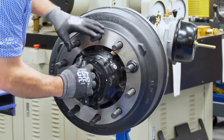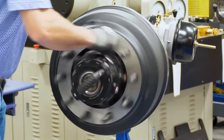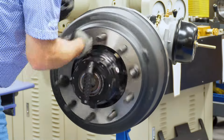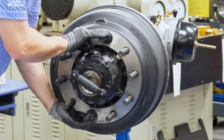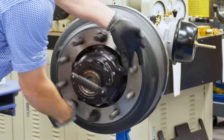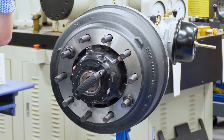We install the retainer, and now all the operator has to do is spin the hub. We're going to spin the hub until we hear a loud clutching mechanism on the axle fastener itself. You can see that the paint mark is still spinning — it will get to a point where it stops spinning.